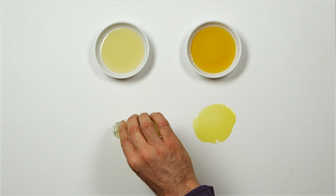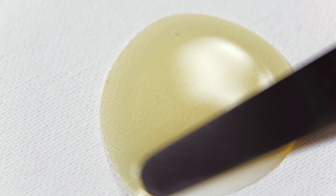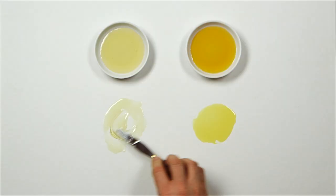Stand linseed oil, or stand oil for short, is heat polymerized in a vacuum, making it flexible and non-yellowing, but slower drying.